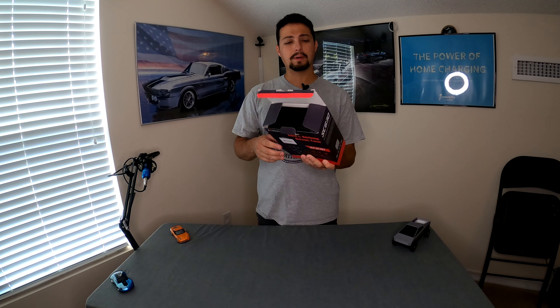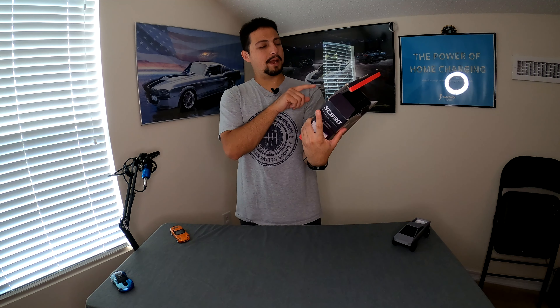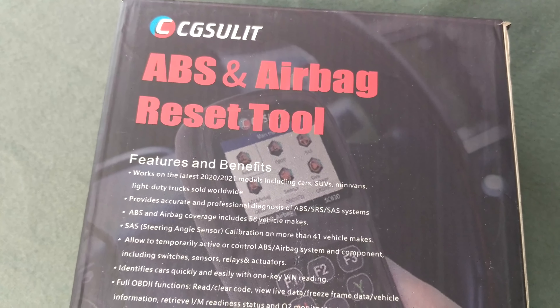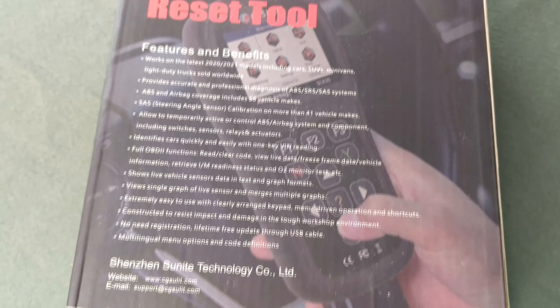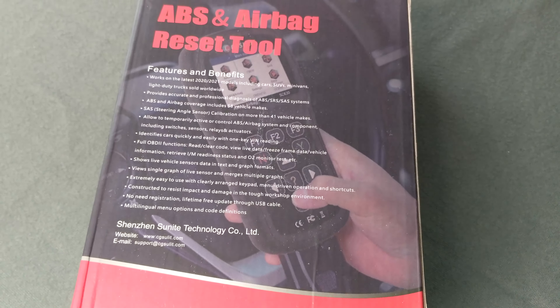Pretty nice box — just a cardboard box, but nice and colorful with a picture of the scanner on the front. On the back it has the features and benefits. It provides accurate and professional diagnosis of ABS, SRS, and SAS systems. ABS is your braking system, SRS is your airbag system, and SAS is your steering angle sensor — so it does more than just ABS and airbag.